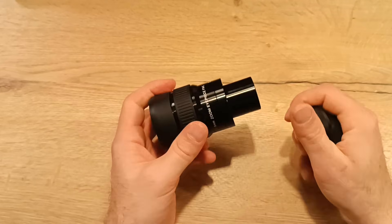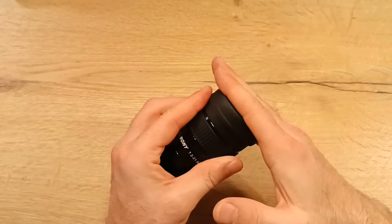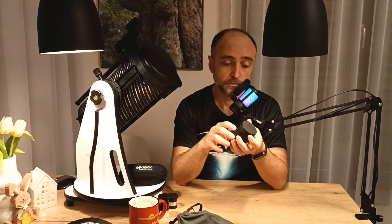Again, the best thing about these zoom eyepieces is that they can stay with you possibly forever, for any telescope you have in the future — I still use mine in my 12-inch. They will cover all the magnifications you need. Especially kids — they have a lot of fun zooming in and out on the Moon. It makes for a very nice effect; it feels like you are flying towards the object.